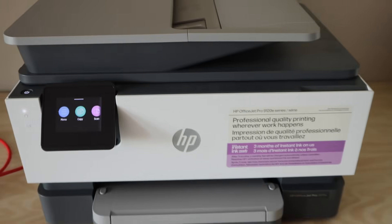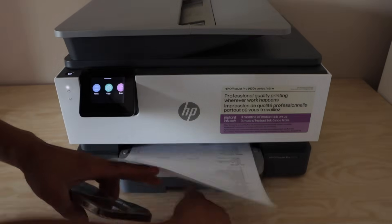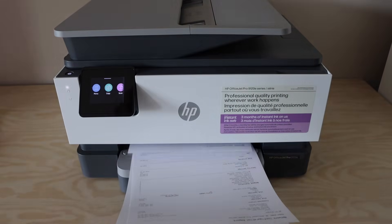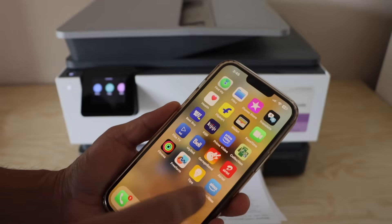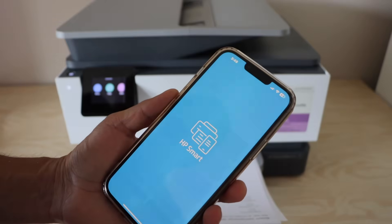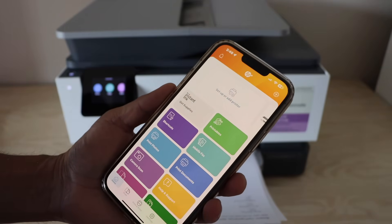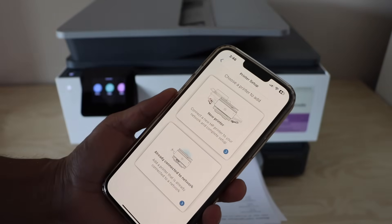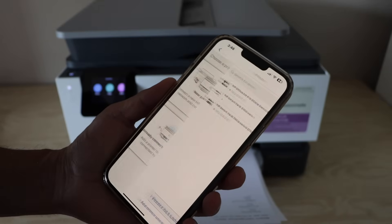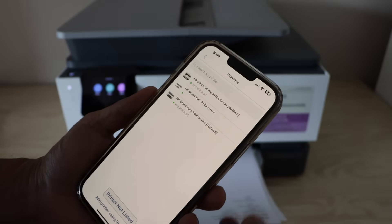The next step is to use it for wireless printing and scanning. For wireless printing and scanning you can add it on any device. For example, I am going to add it in HP Smart using my iPhone — you can also use it with an Android phone. Connect your smartphone to the home Wi-Fi network; it should be the same network or same router as the printer. Click setup or add printer, select the second option — already connected to network — and you will see your printer HP OfficeJet Pro 9120e series. Select it.